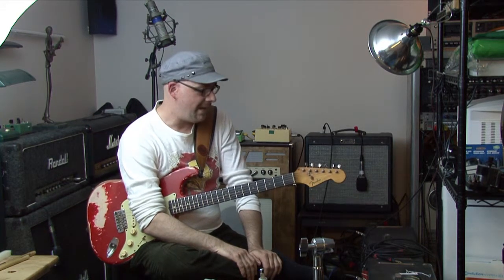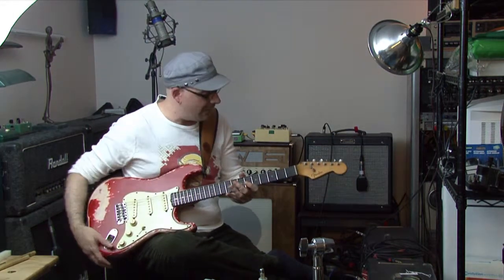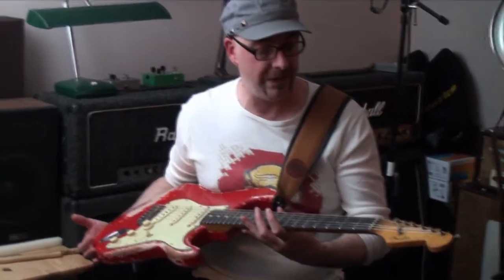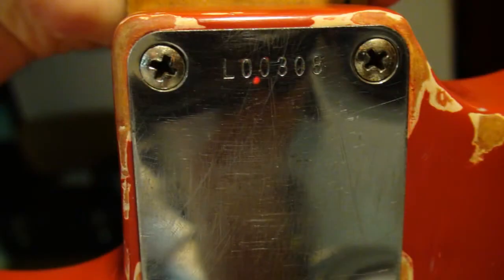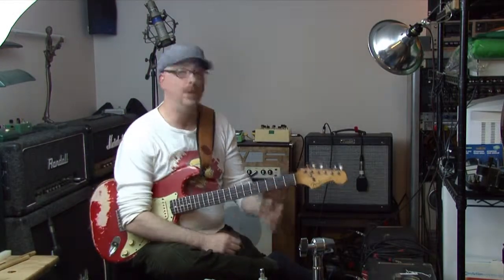I've been pretty much coveting the idea of somehow acquiring one of these holy grails, and I recently did, and I'm very, very happy about that. This guitar here is a 1963 Fender Stratocaster, L-series. It's got a wicked low number — L00308 — and the neck is stamped February 2nd, 1963.